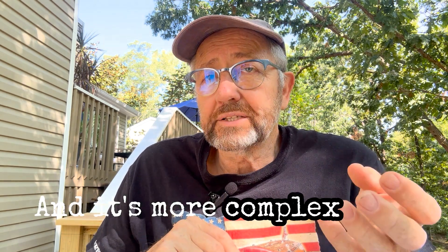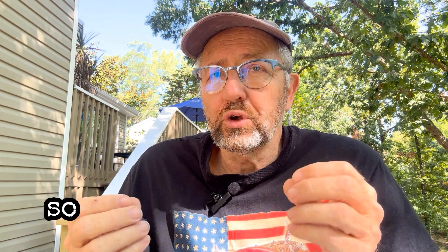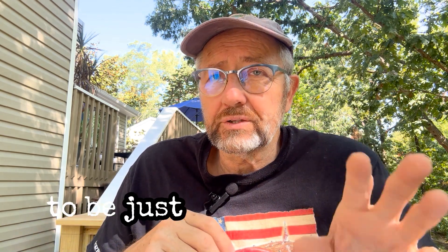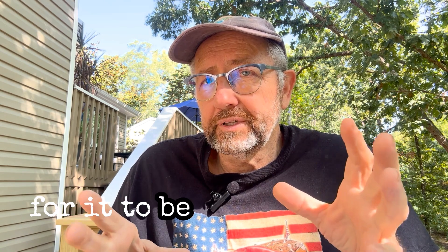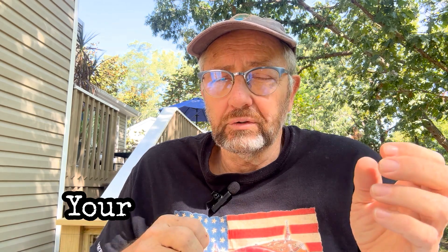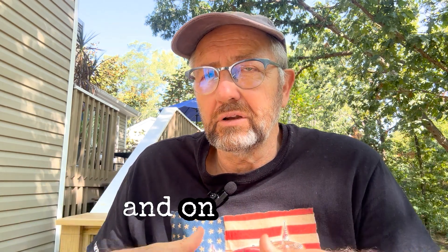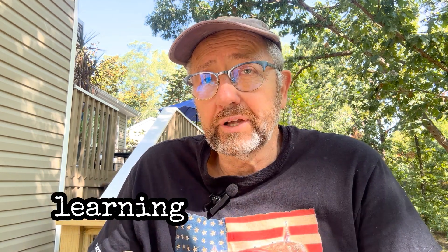It's more complex than it looks on the surface. I've done a lot of little DIY projects, nothing quite to this scale, but there are so many things that have to be just right in order for it to be a sturdy build. Your ledger board has to be a certain way, your deck boards have to be a certain way — it just goes on and on. So there's a pretty good learning curve to this.